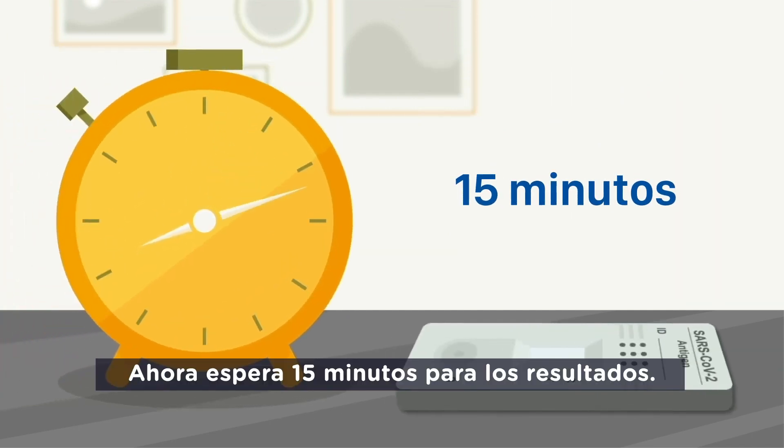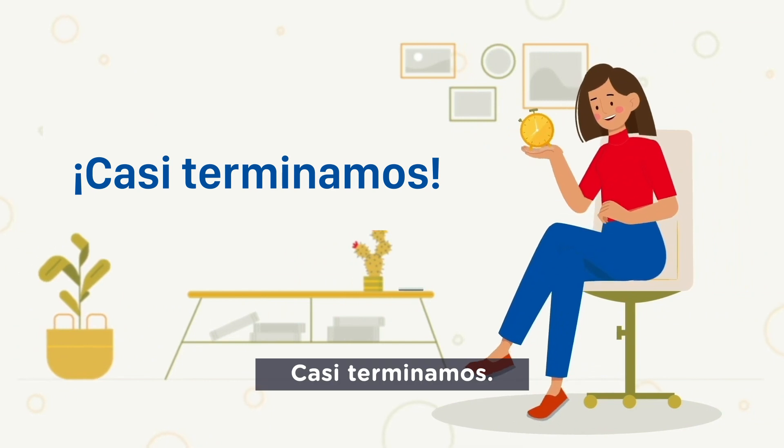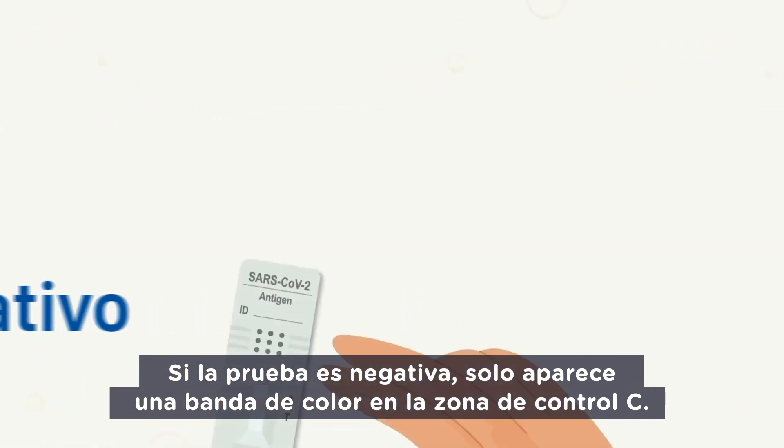Now wait 15 minutes for the results. We are almost done. If the test is negative, one colored band appears only in the control zone, C.